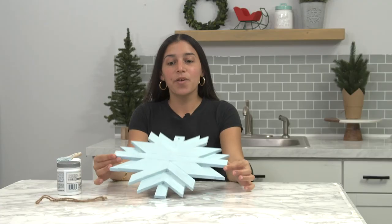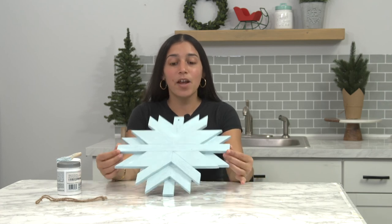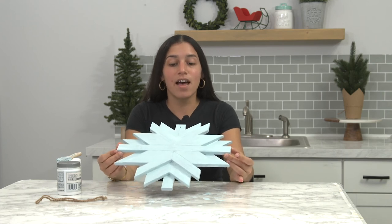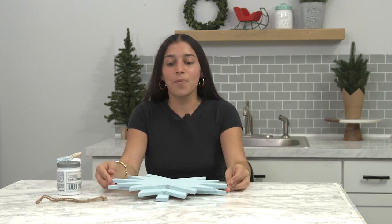Alright, so we've finished painting the snowflake in this really dreamy blue color. Just make sure that you check the paint bottle for drying time — every paint is different, so you'll want to keep that in mind. This is what the final product looks like. And if you decide to go crazy and use different colors, we really encourage that. Don't be afraid to do that and really let your creativity shine. I hope that it was as relaxing as it was for me.